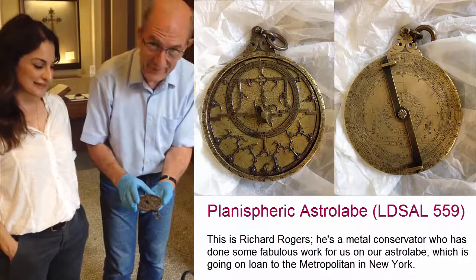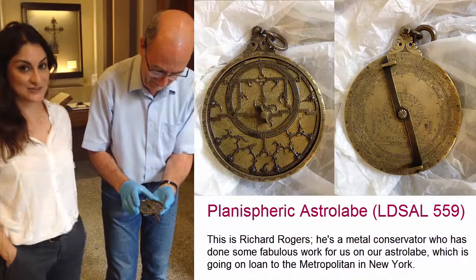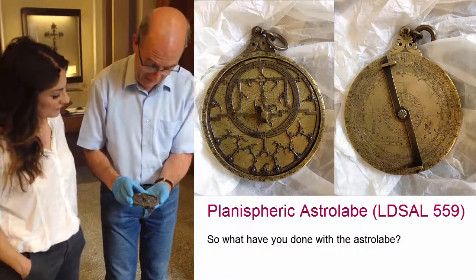This is Richard Rodgers, a metals conservator who has done some fabulous work for us with our astrolabe, which is going on into the Metropolitan in New York. So what have you done with the astrolabe?